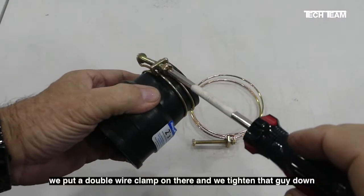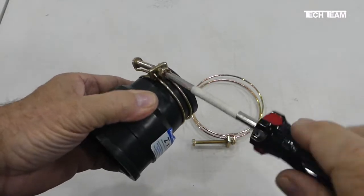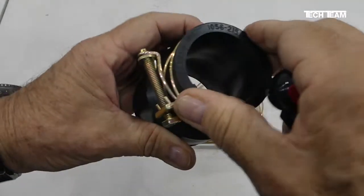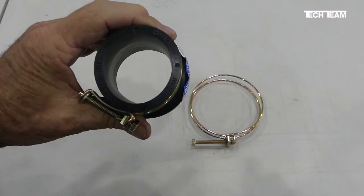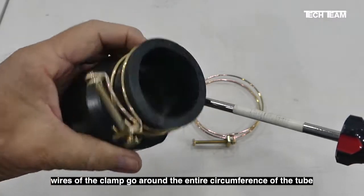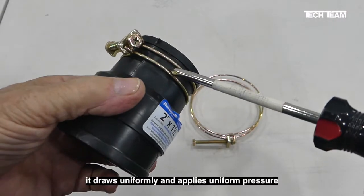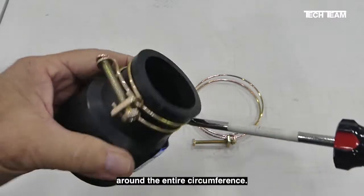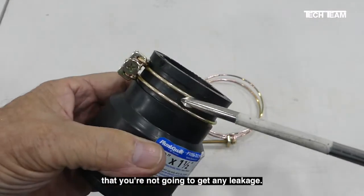By comparison, we put a double wire clamp on there and tighten it down, and we can get it good and tight. What do we find? The end of the tube is perfectly round. Since the wires of the clamp go around the entire circumference of the tube, it draws uniformly and applies uniform pressure around the entire circumference. This way you can feel comfortable that you're not going to get any leakage.